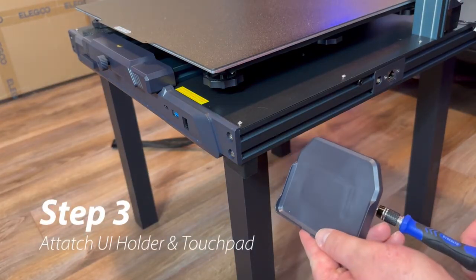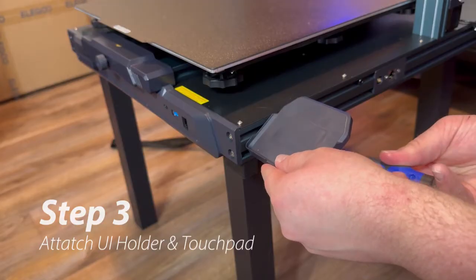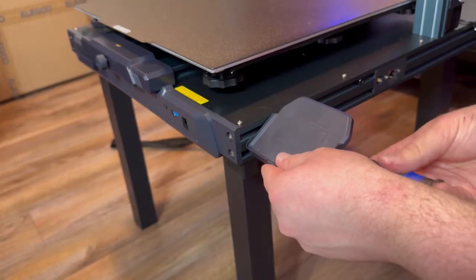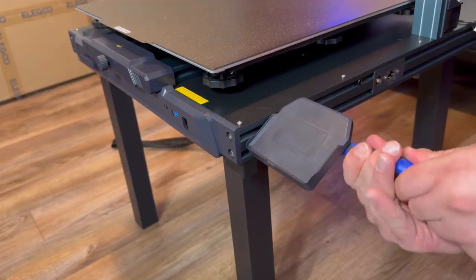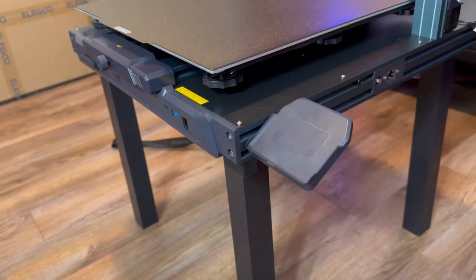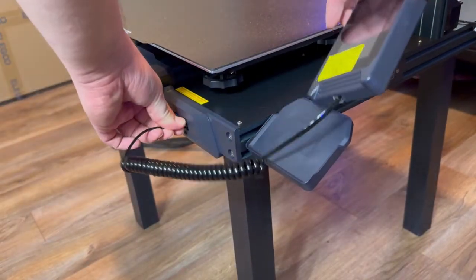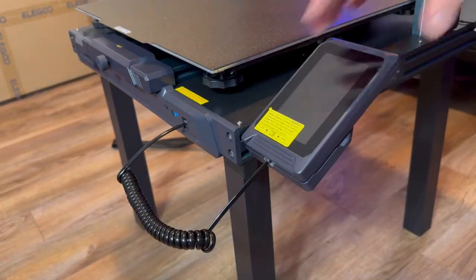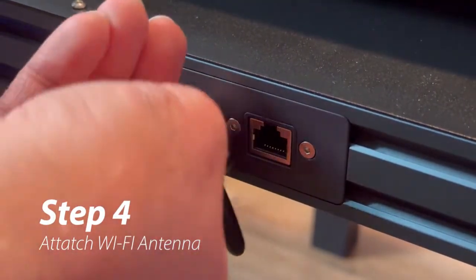To attach the UI holder, all you're going to need is three PM 4x20 screws and just screw all three of them into the right side of the machine. To install the antenna, all you have to do is get it onto the machine slightly and then use a wrench to tighten it.